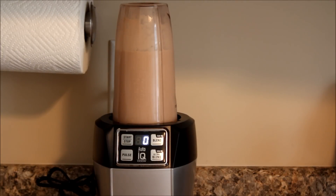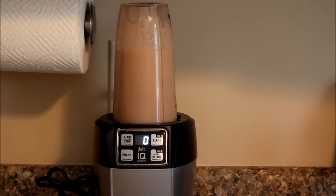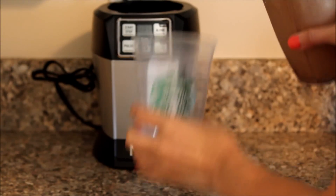And now we blend. You're going to want to blend until you can't hear the chunky ice anymore, roughly about 30 seconds. Now we want to pour the frappuccino into the cup.